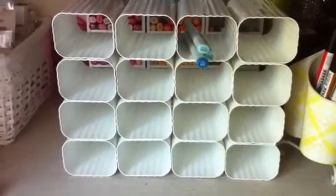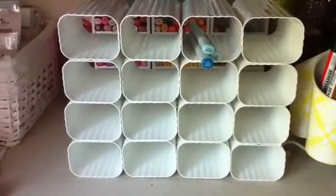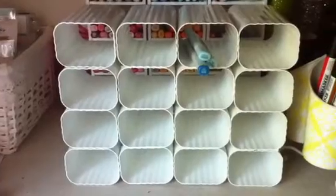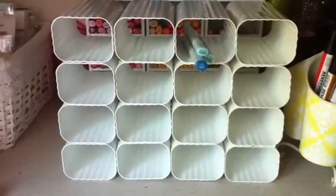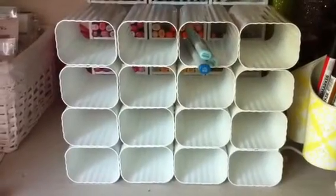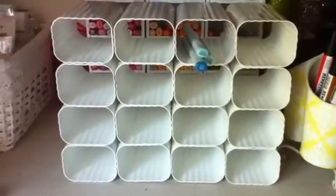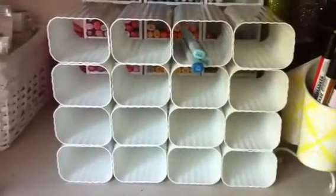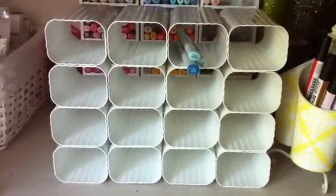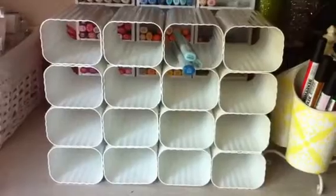Hi everyone, it's Kelly Blackheart Prims. I'm just going to do a show-and-tell on my new alcohol ink marker storage. This is the old method that I used — I used this method for a year and it worked wonderfully, it served its purpose.